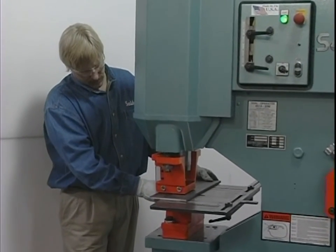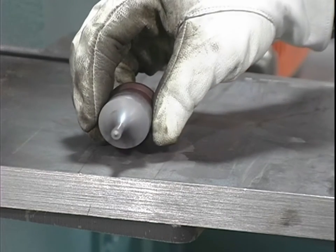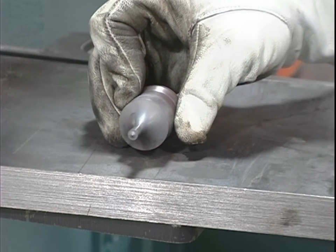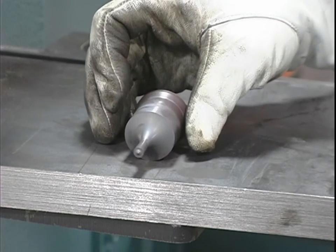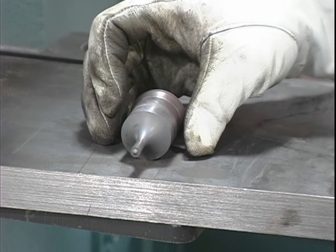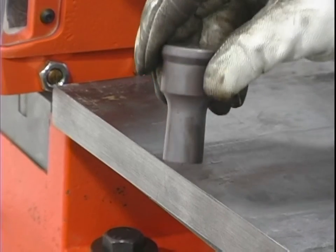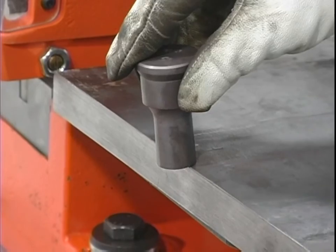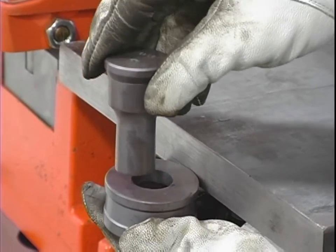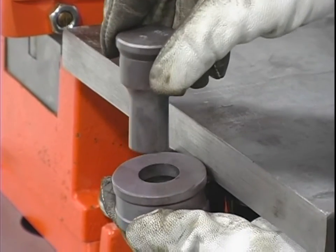Before we conclude our segment on punching, there are a couple more precautions. Never punch material thicker than the diameter of the punch. As an example, a one quarter inch punch will not have enough strength to punch one inch thick steel. Any effort to attempt this can cause punch breakage and possible harm to the operator. Never punch partial holes. The side thrust encountered in punching a partial hole can force the punch over against the die and result in punch and die breakage, which may result in serious bodily injury.